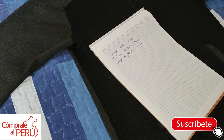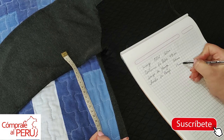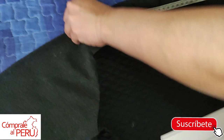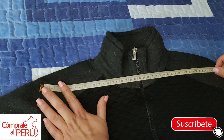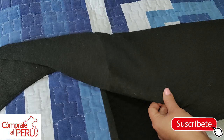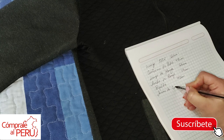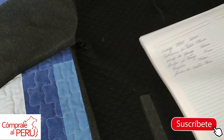Another measurement we can take is the arm width. In this case, just one side has 17 centimeters — arm width: 17 centimeters. Another important measurement I was forgetting is the back — it goes from here to here. This back has 42 centimeters. Another important measurement I always take is the neck width. Here it has only 18 centimeters, so the neck width is 18 centimeters.